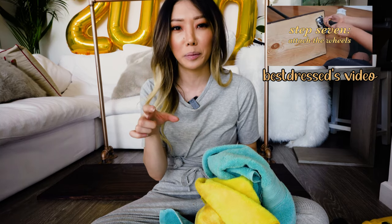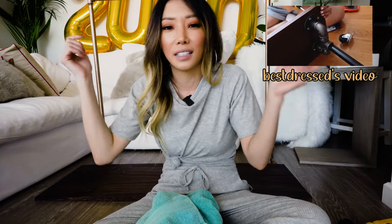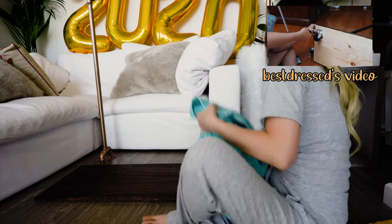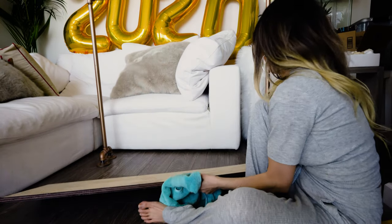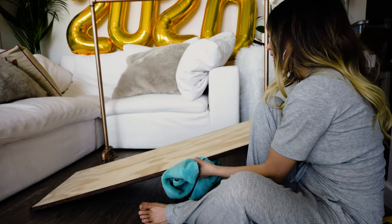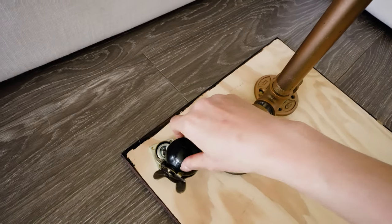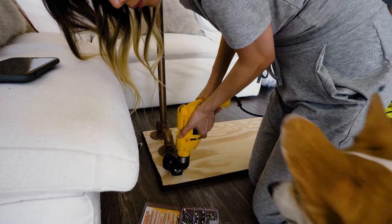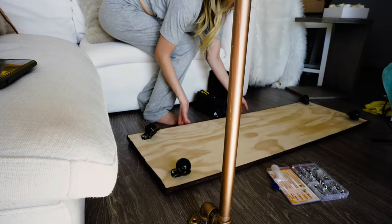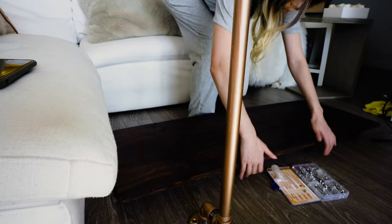I'm going to do things a little differently — we're going to put the wheels on the board first, and then put the rack on top of the board. That way when we're trying to attach the wheels it's not already assembled and turned sideways all weird. I think this is going to be an easier route. I'm going to flip the board over. I'm going to make sure the wheels, when it all turns out, don't show from the top angle looking down.